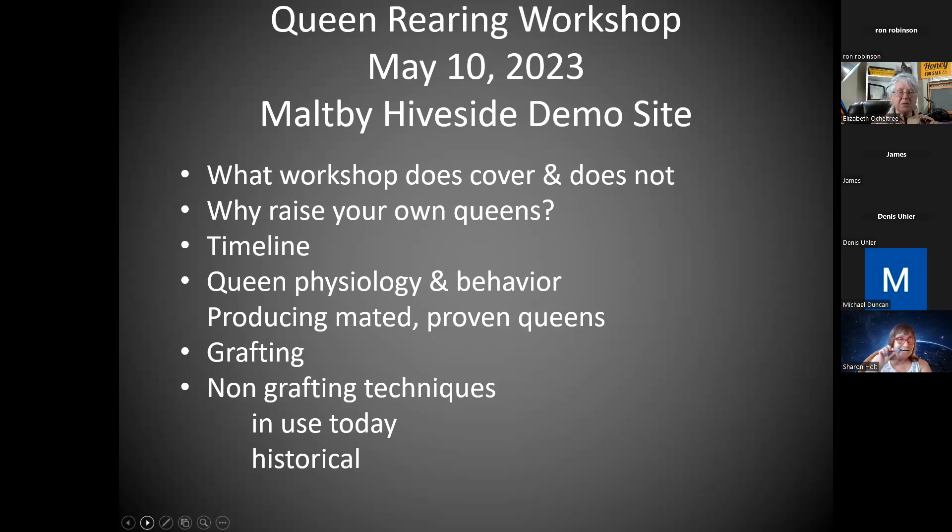Grafting is the emphasis because everyone is fascinated with it as a queen-raising method. It is actually not my favorite method, but it attracts the most attention, and I think there are reasons we should go through it as a club — partly because it's a lot to take on alone the first time. Then I'll talk about some non-grafting techniques, some of which I like a lot better. And historically, how did we ever get to this point?